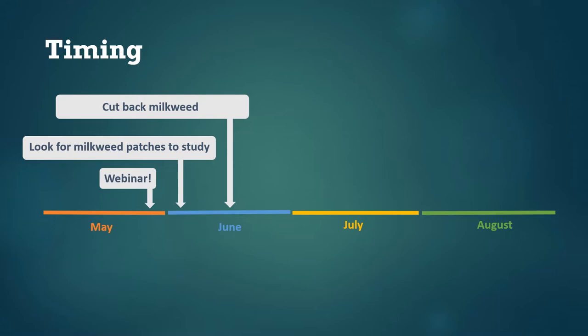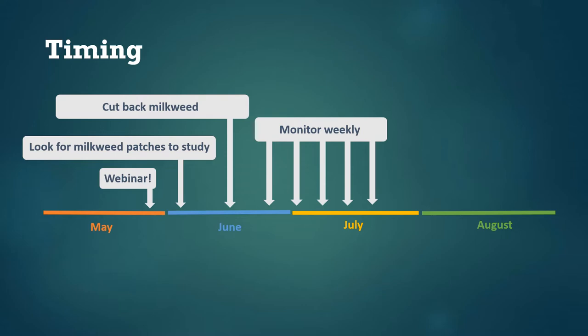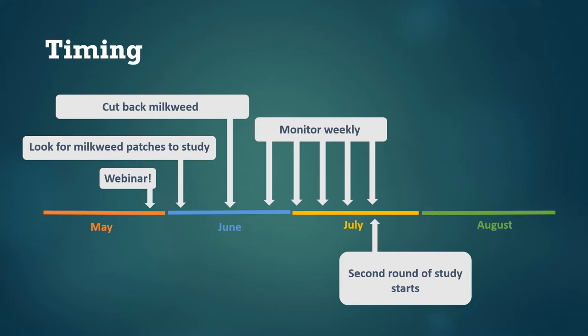A couple weeks after cutting, the milkweed stems will start regrowing, and then it's time to start counting monarchs and submitting data each week. We're asking folks to submit data for at least four or five weeks, although longer is fine too. Depending on when you got started, this will take you around to the end of July. We'll also have opportunities for another round of people to get started by cutting back milkweed stems in July and repeating the experiment, so stay tuned about that.